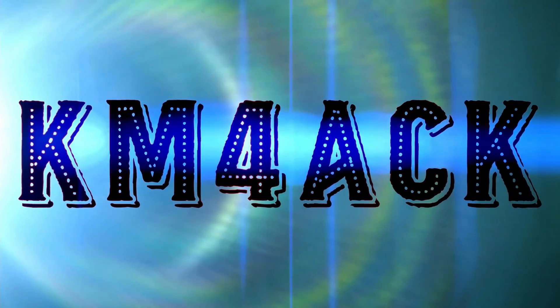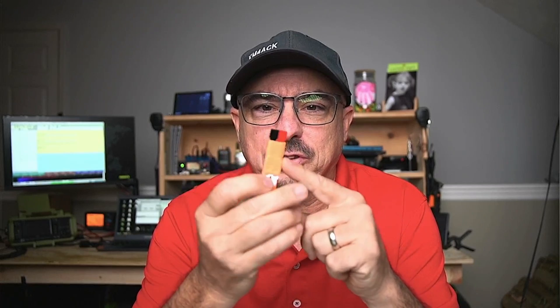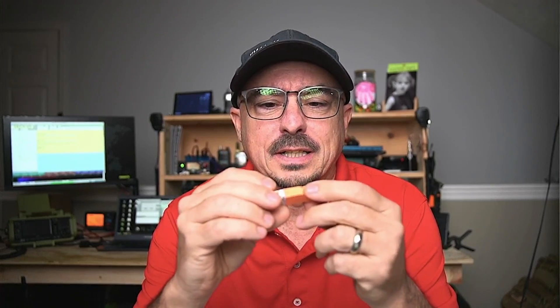This is so simple, it is absolutely genius. Every now and again you run across an item and you wonder why in the world someone hasn't thought of this before. And that's exactly the way I felt when I saw this little emergency power pole connector.